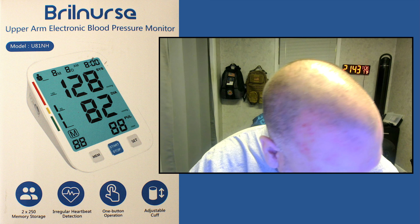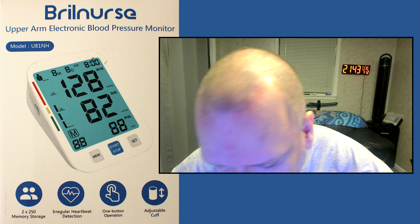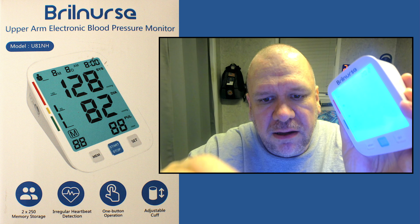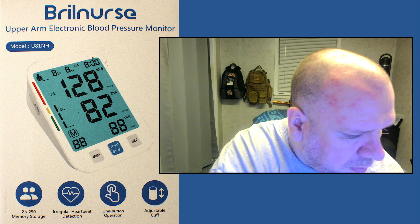At least this one comes with the batteries. Four batteries — take the plastic off. That's very nice. I'll give you the website: please visit www.brillnurse.com.